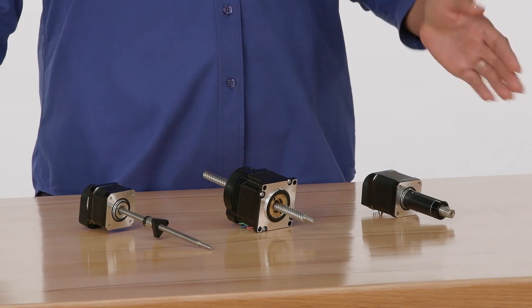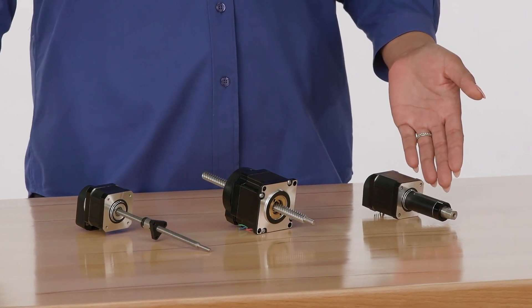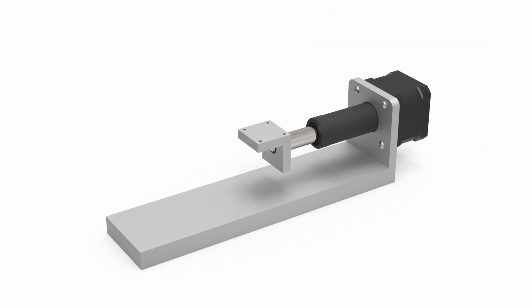If the side and moment loads of your application are reasonable, a motorized lead screw actuator, or MLA, will have the easiest installation process of the three configurations. After mounting the motor, simply mount the carriage to the end of the MLA's extension tube. No external guidance or supports are required to achieve linear motion.